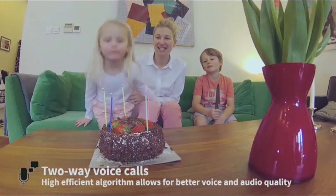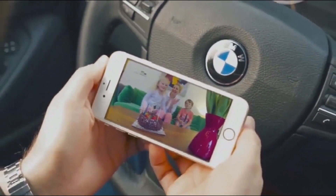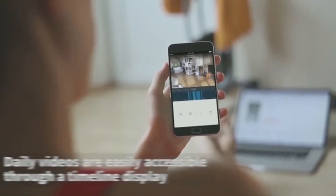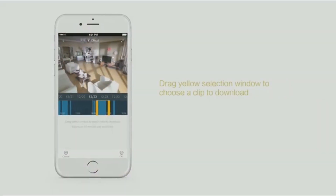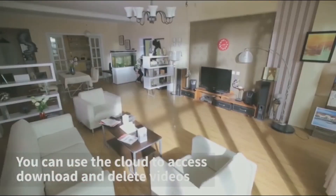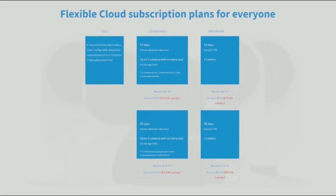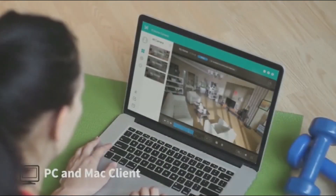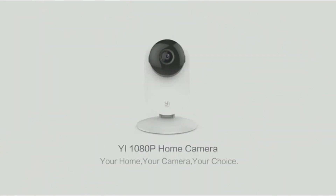Two-way audio with noise-cancelling microphone features intercom mode and hands-free mode for clear conversation. The Yi 1080p home camera supports up to 32 gigs in local storage, or for the most secure storage solution, subscribe to Yi Cloud to protect all your footage from theft or damage. The Yi 1080p home camera — from the leader in home security cameras.